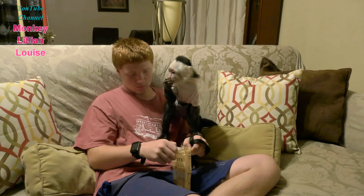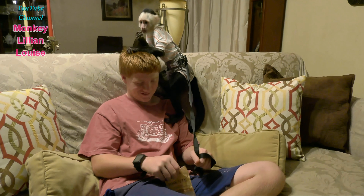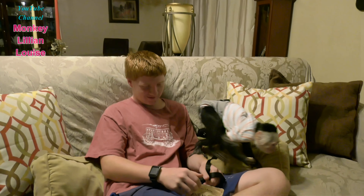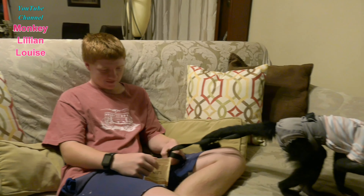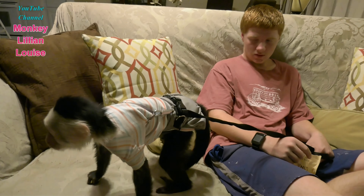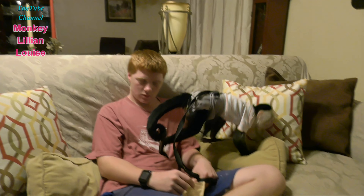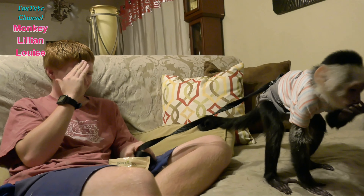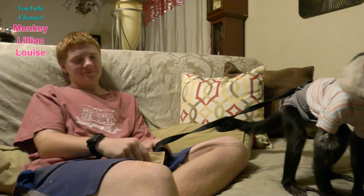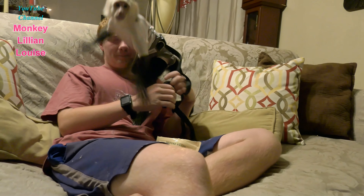Hi everybody! Judy behind the camera. There's Brandon and Lily and Louise. Brandon is getting ready for bed and he wanted to spend a little time with his sister, so they're sitting on the couch. I thought I'd grab the camera. I'm fixing to get Lillian ready for bed too. We got Lillian this little toy, so Brandon wanted to see if he could get her to draw on it.